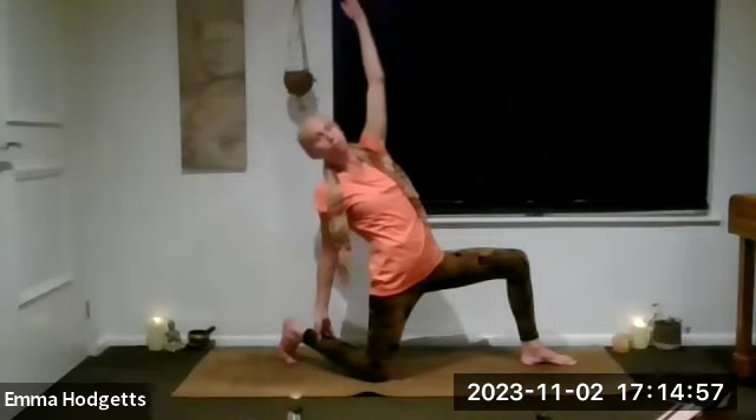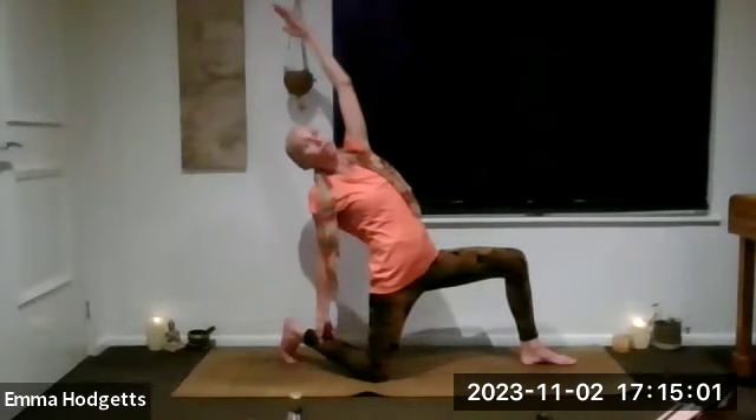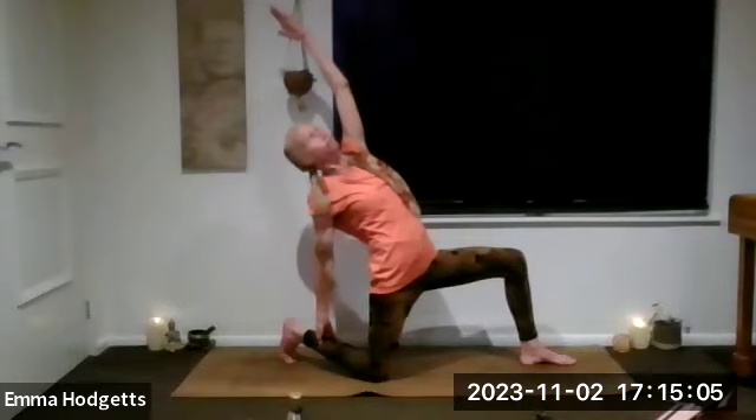As you come back round to that final side, bring the left arm down and take the right arm up. We're in a little reverse low lunge — just go back as far as is comfortable.